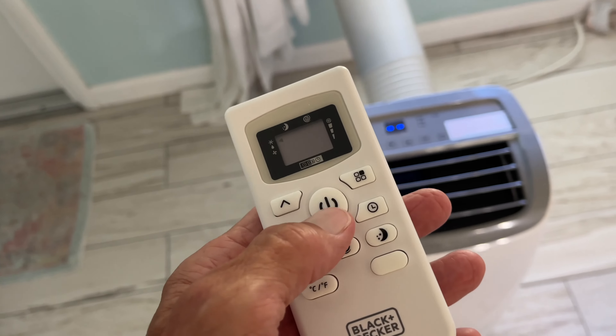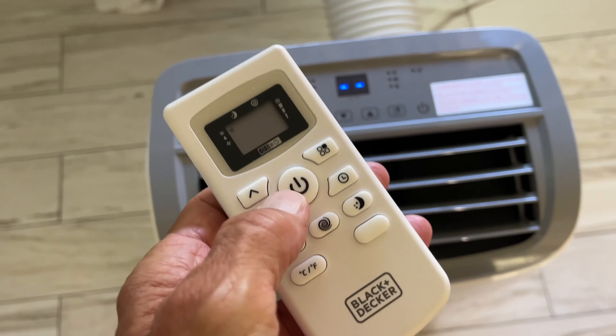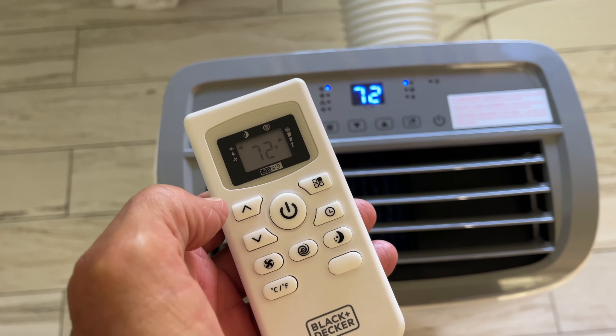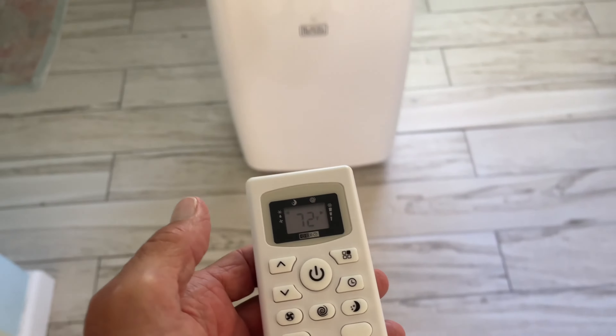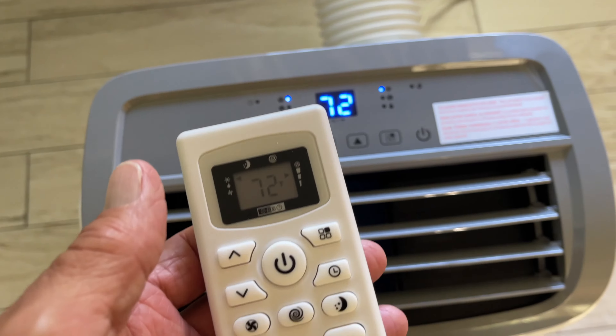We're going to show you how to use this remote. This is the universal power sign — it's the same as this thing here on the unit. So if I press this, it should turn on, and it'll probably go to the last temperature for whatever it was. You can be standing up to 7 meters away from the unit itself. There it goes — it's on 72.